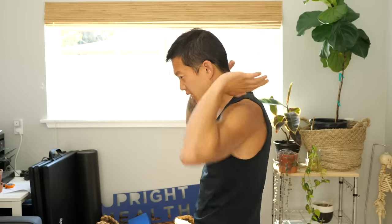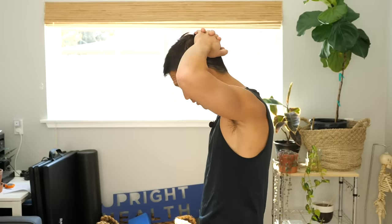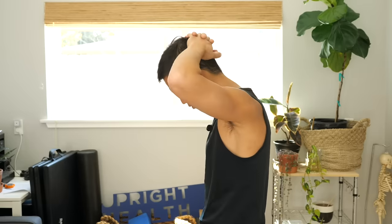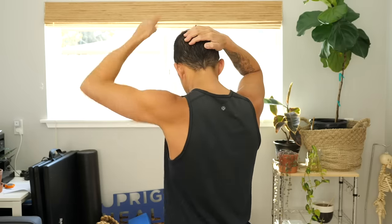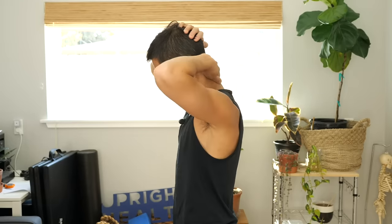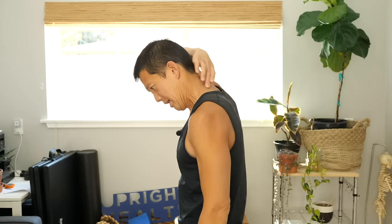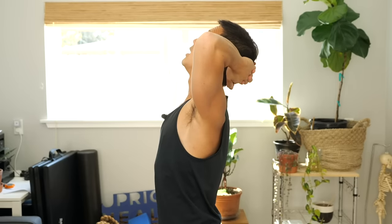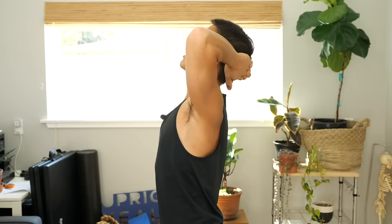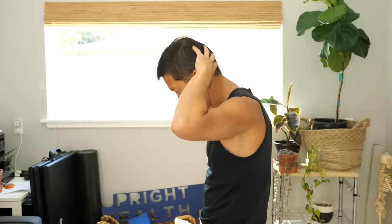Then look down and do the same thing — we want strength through the full range of motion, not just in the neutral position. Challenge those muscles in the lengthened position too. Feel all of those muscles trying to lift up, working, and then relax. You may also find it helpful to look up and do the same thing, but now your hands go up toward the ceiling while your head and neck push down. Experiment and see which position — neutral, looking down, or looking up — seems to help most.